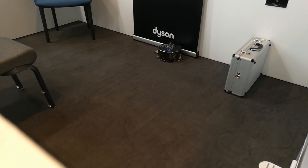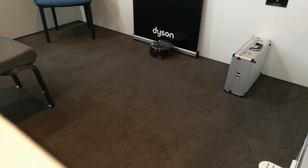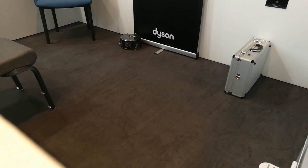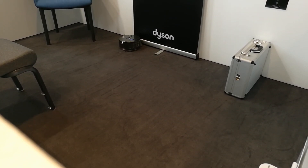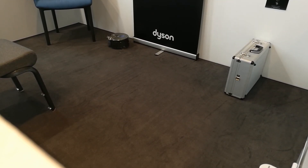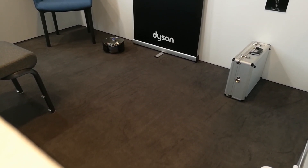It also comes with an app so you can schedule the cleans. The idea is that you schedule a clean, go off to work in the morning, and when you come back in the evening it has cleaned your whole floor area. That's basically a quick overview.